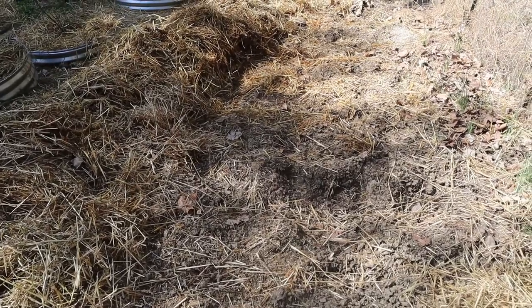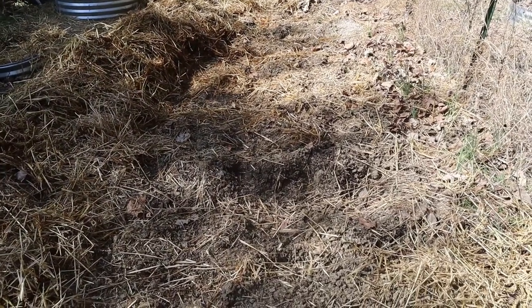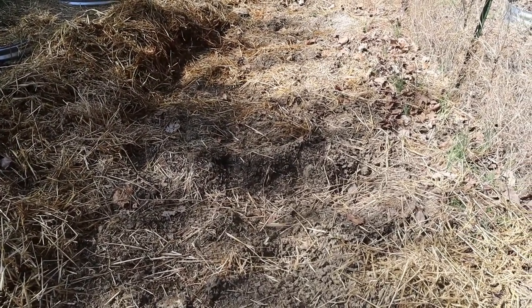It'll be really easy for me to keep adding soil to them, cover them with straw, whatever needs done. So hopefully I can make this work.